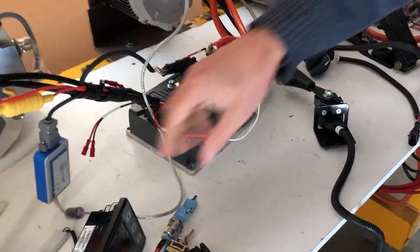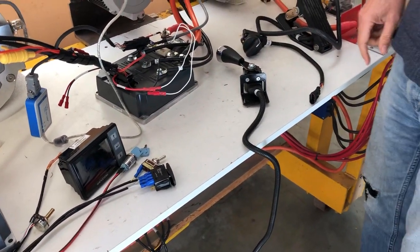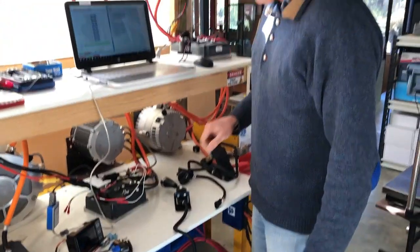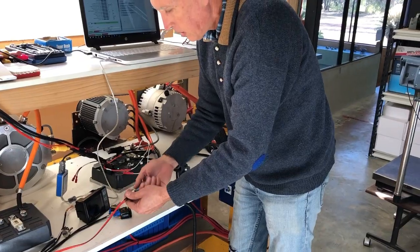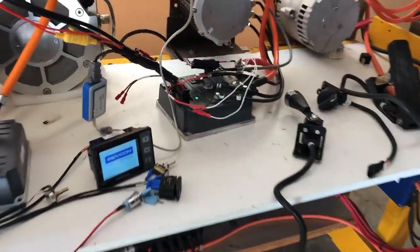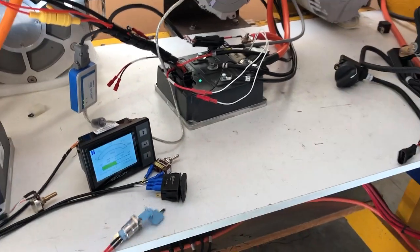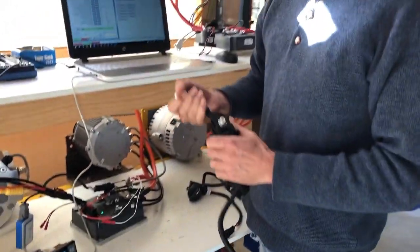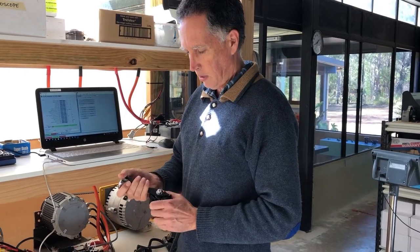We just want to do a bit of a demo today, showing what it does, and we'll get it fired up and load it up. So we'll turn it on here — it turns on. We've got a few different throttle types as well, which I'll show later. I'm just using this one to start with.